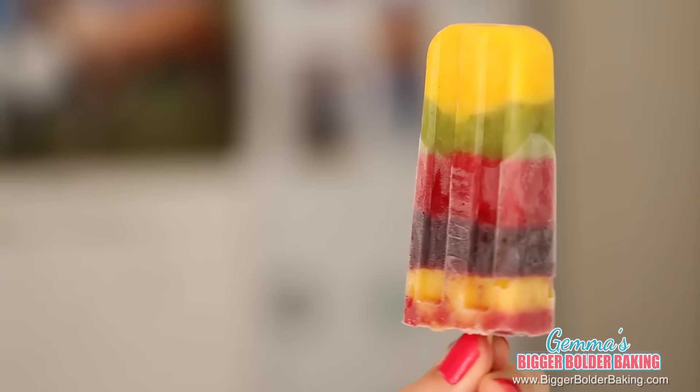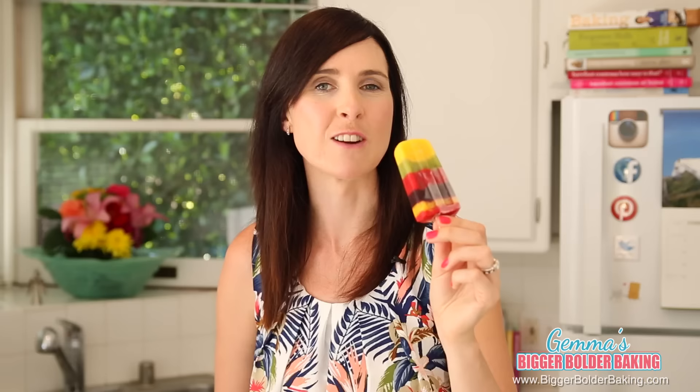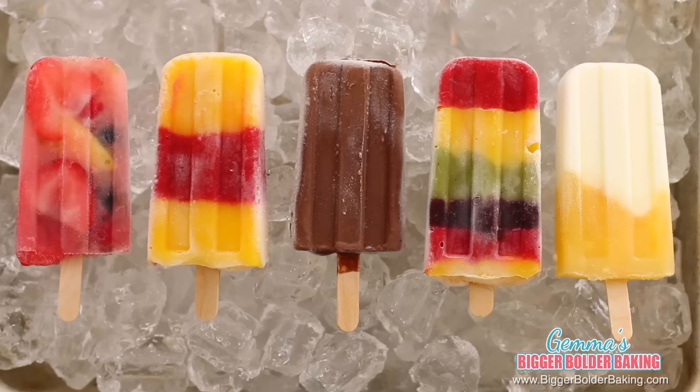Once it's frozen, this is what it will look like. Look at all those gorgeous layers of color and flavor that we built. This lovely little popsicle definitely tastes as good as it looks — I really hope you get to try it out.